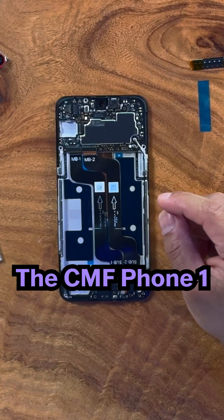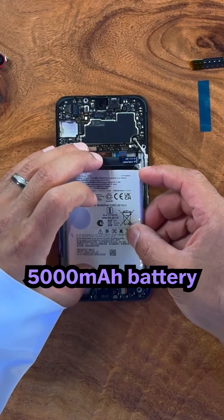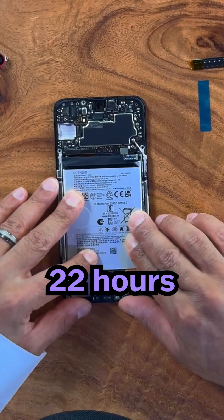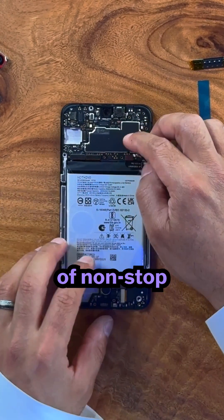Now, let's add the battery. The CMF Phone 1 uses a large 5,000 mAh battery, which gives you up to two days of power and over 22 hours of non-stop YouTube.